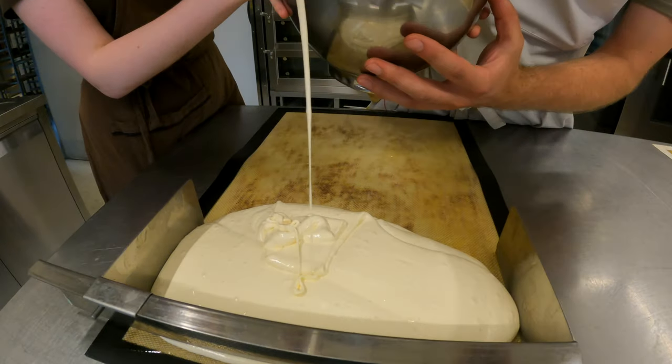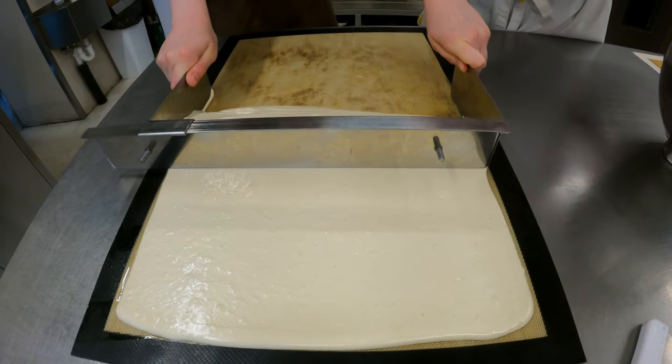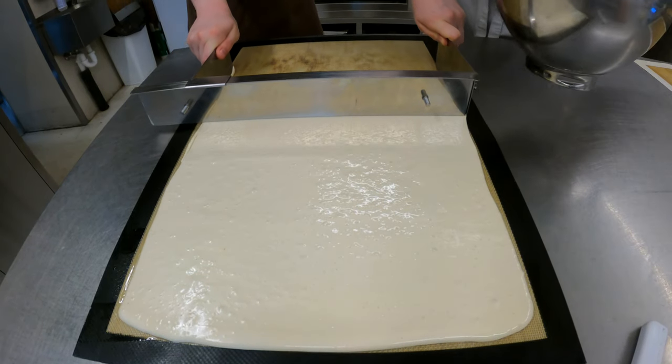Do you remember the monkey bread topping? I just caught my colleague making the marshmallow. With the help of this device, we can achieve a thin layer of marshmallow.